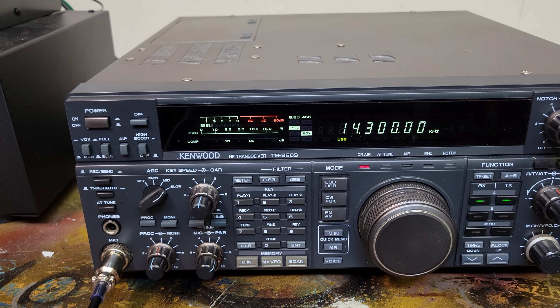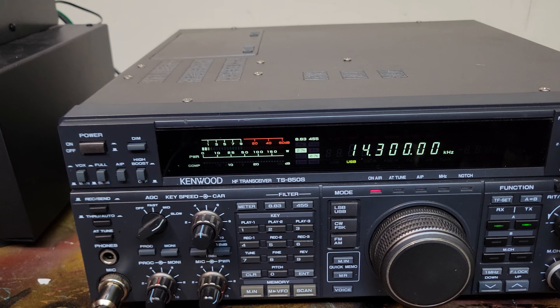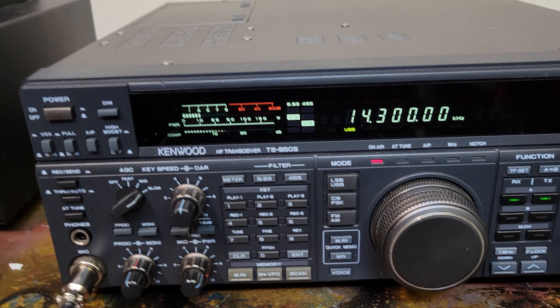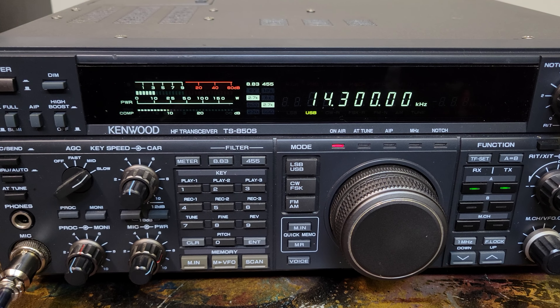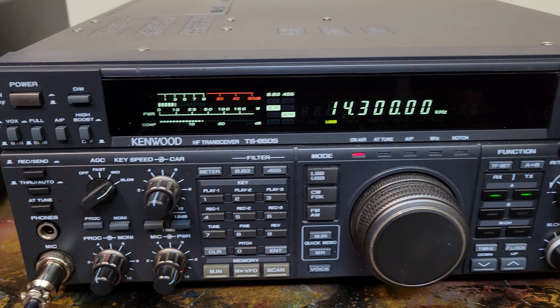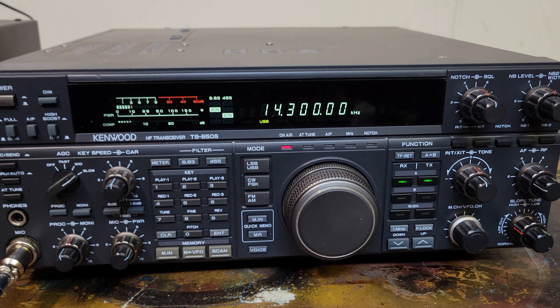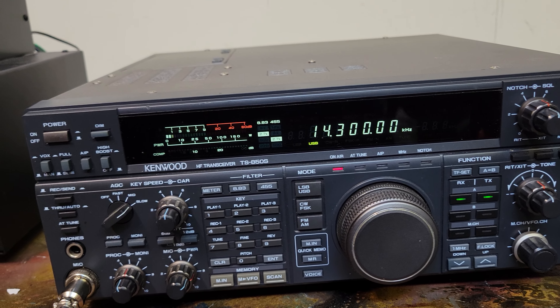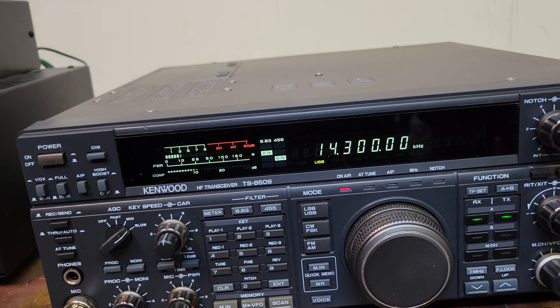The call is Kilo India 5 Juliet Romeo Bravo, the name's Cameron. I was actually just testing out an old Kenwood transceiver here with no waterfall display, and I knew to check this frequency. I basically just needed to know this radio was working, and I think I got that. I really appreciate you guys — 73, enjoy, and good luck for the rest of your net.